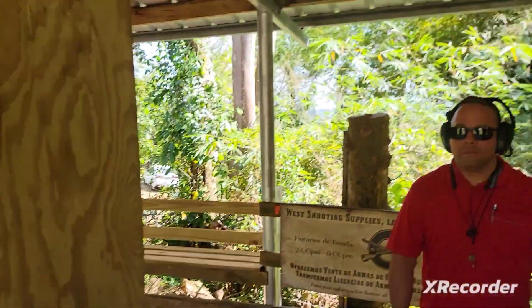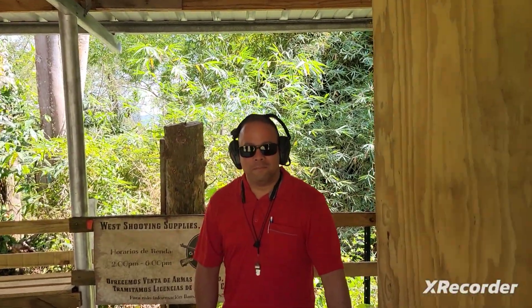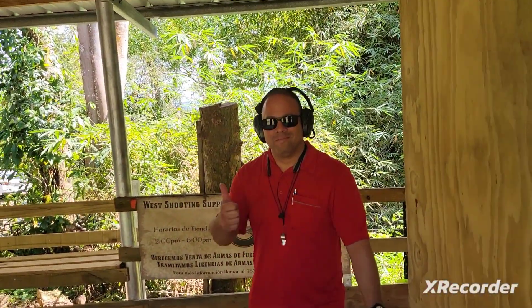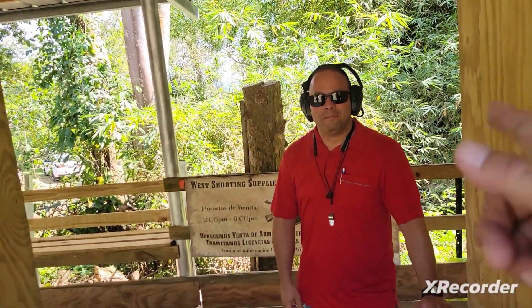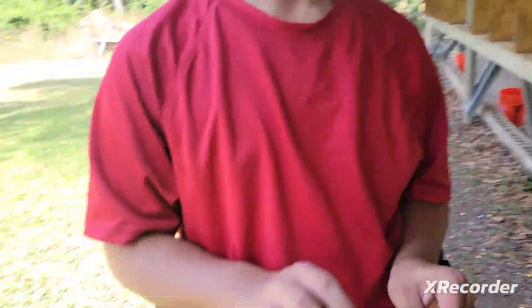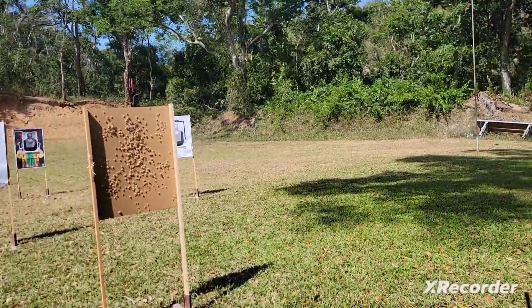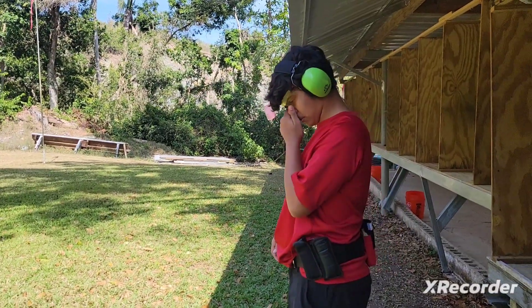Hey, Giovanni. This is Giovanni — he's our range guy. He's letting us play out here today. It's Crazy Thursday. Thank you, Giovanni. We're going to film him next. He's going to be shooting.